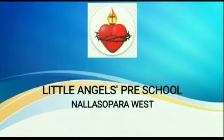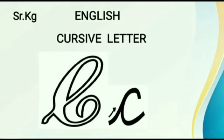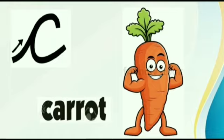A beautiful good morning to all my dear children. Today we are going to learn cursive letter C. C for camel. C for carrot.